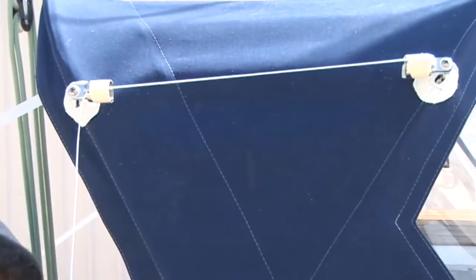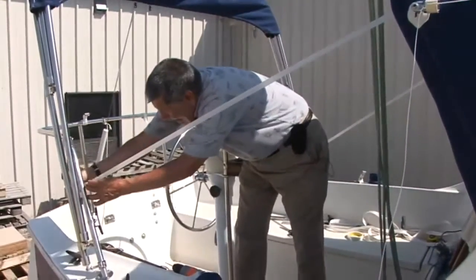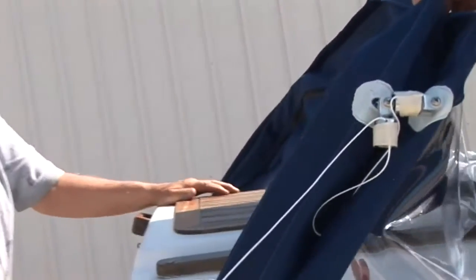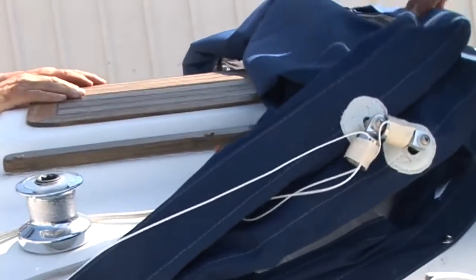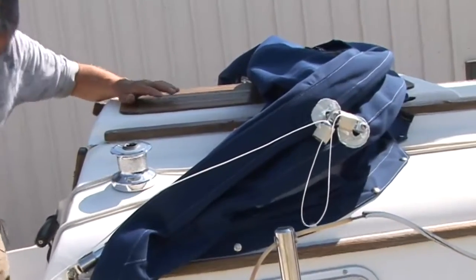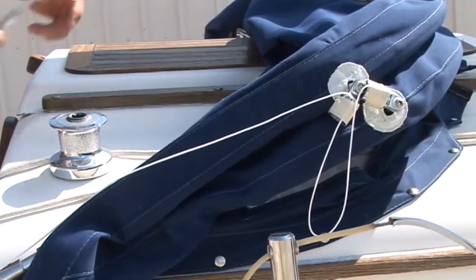Now we fold the whole thing forward. You'll have to release the webbing straps or, in our situation, the strapping tape. Fold the bimini on the deck. So now we pull our string down and where it folds is where we'll put our mark.